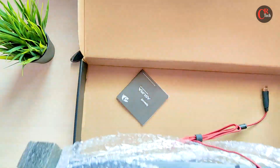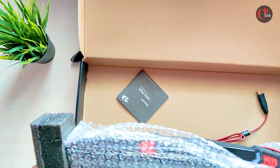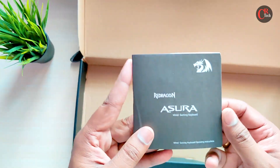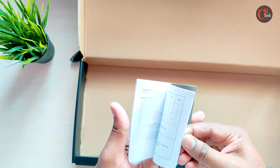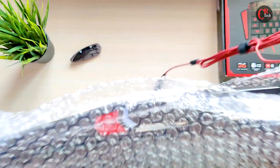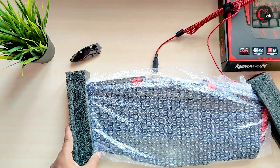The box contains a keyboard and a user manual. The packing is done.